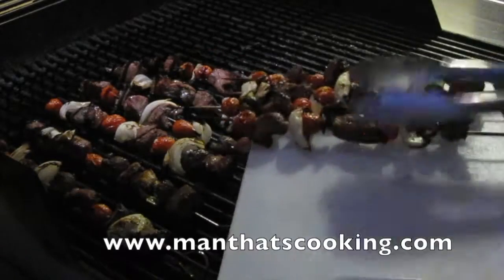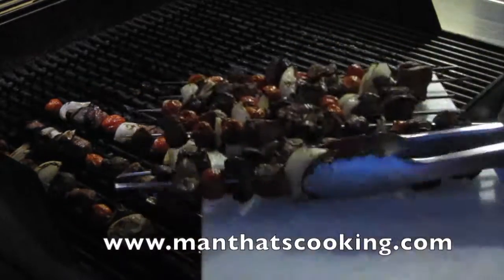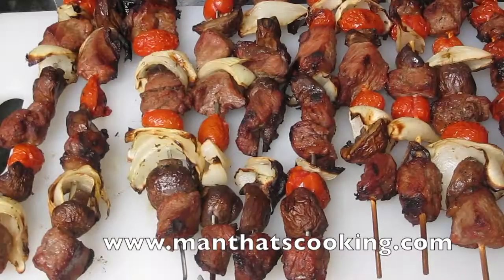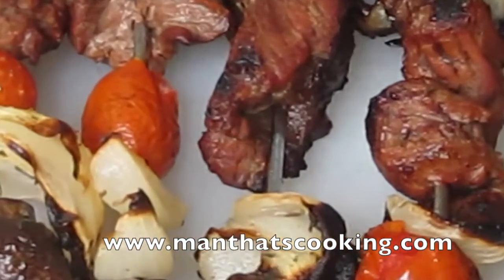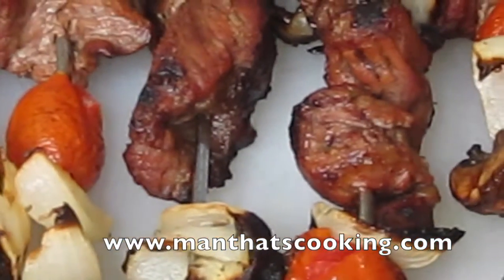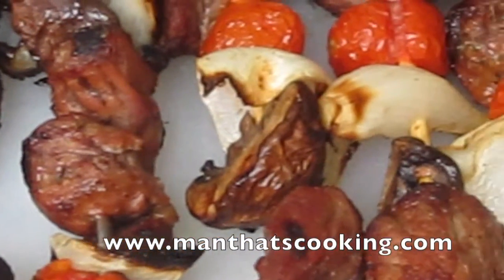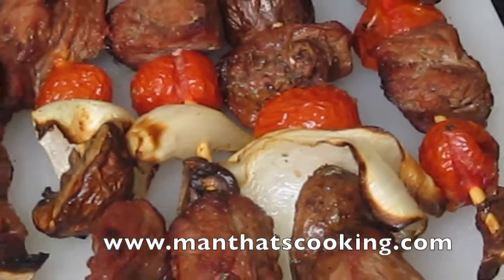And these are done. Take these in — oh yeah, that looks good! Check out our website ManThatsCooking.com, like, subscribe, give us some comments and feedback. Thanks for watching, hope to check out our other recipes. Enjoy!